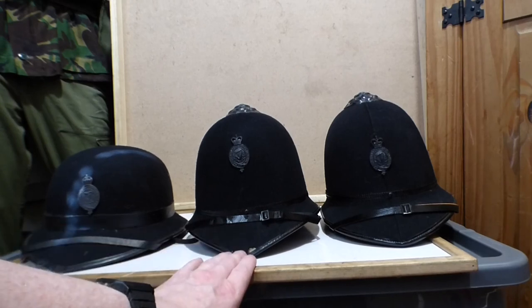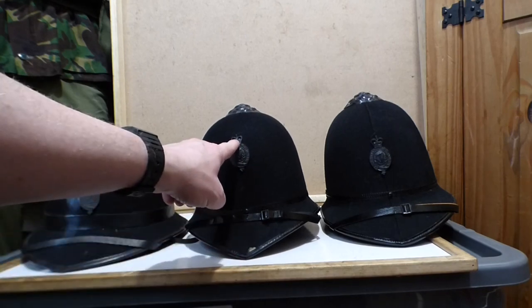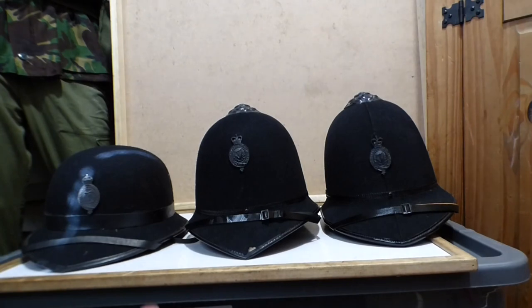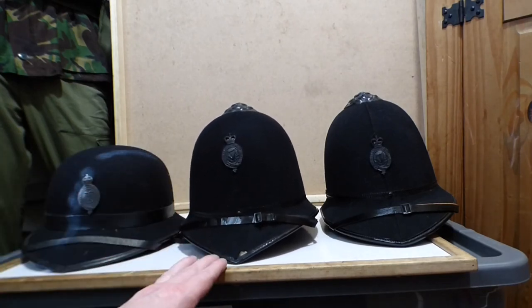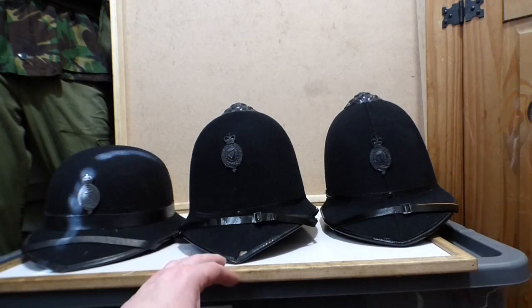Then this one came in, which you can see actually has the queen's crown. So this is the king's crown and then we have the queen's crown. We will see an awful lot of king's crown stuff now turning up again with King Charles after being crowned. So this one came in then in the middle 30s all the way up until the early 50s, 60s. You do still see them in the 60s on the rare occasions they were worn.